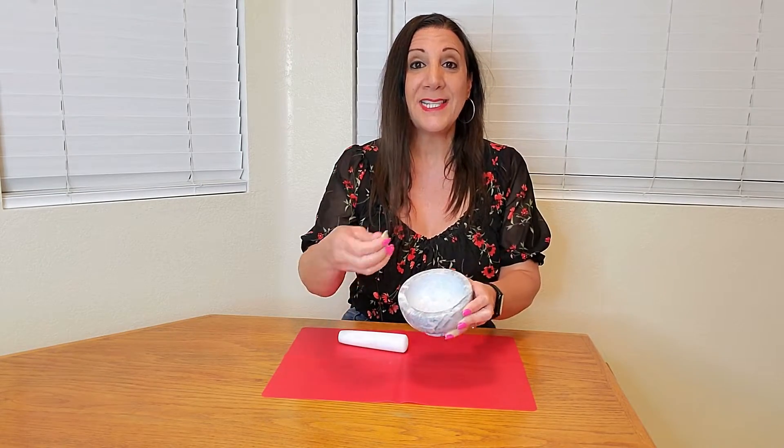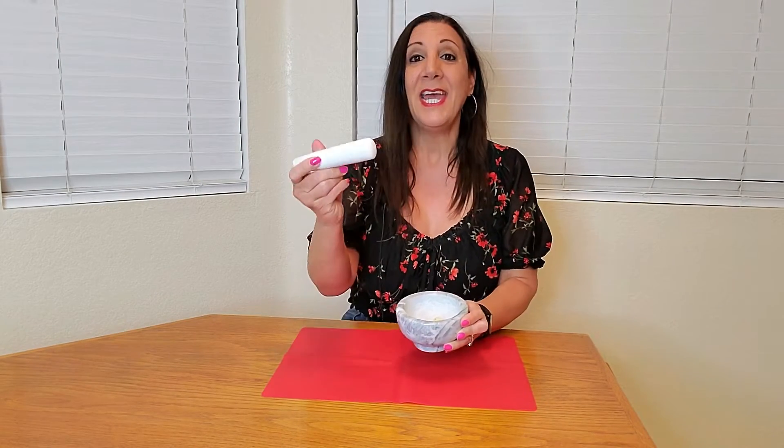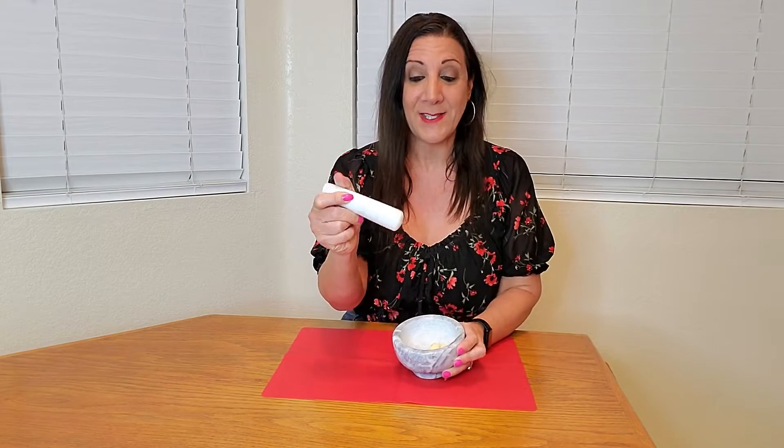Let me show you how it works. Today we're going to make garlic paste. I've already cut up some garlic and I'm going to put it inside this mortar, and then we're going to grind it up with this pestle.